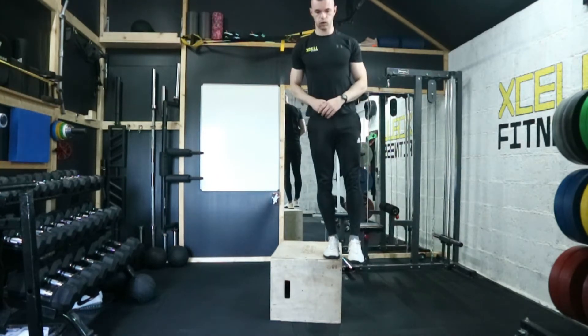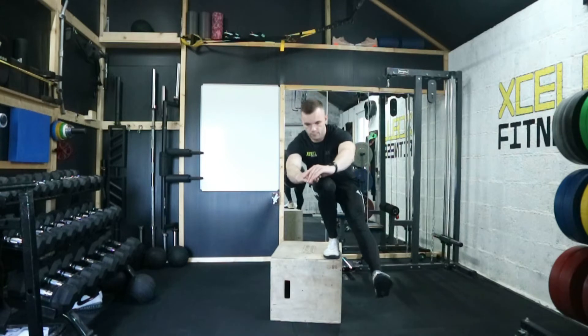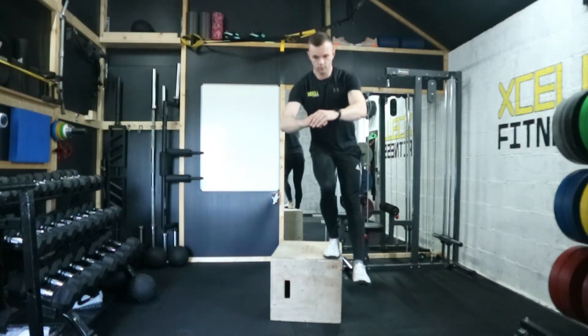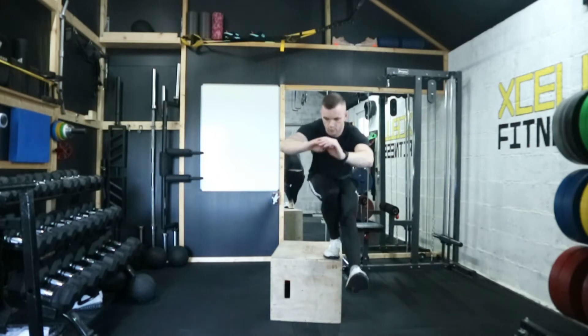Once it is on your program, make sure that the box you're using is solid, then place your foot on the edge of the box with the other foot over the edge.